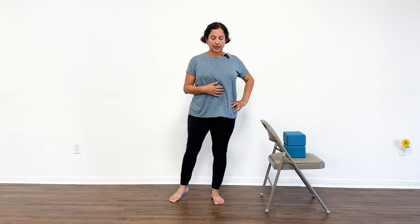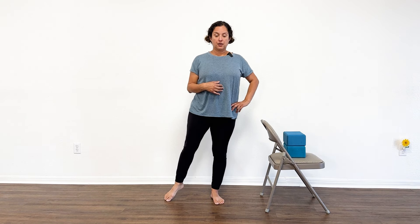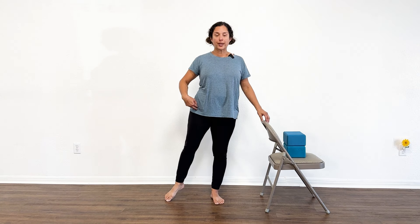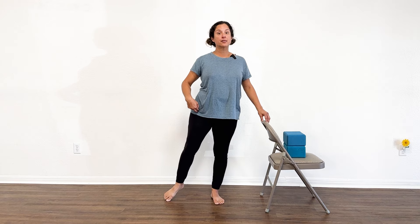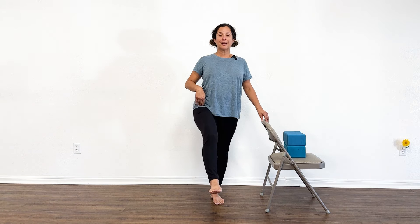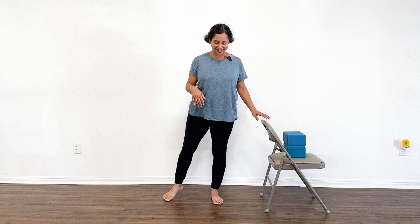Let's do one more round of that last balancing sequence. Stand on your left and find your balance. With practice over time — like over weeks or months — what you'll find is that you become more stable and stronger in your standing leg, and range of motion will increase in the leg coming up in front of you. So check in on yourself from time to time and see if it's possible to bring your knee higher than you did last week or the last time you practiced.